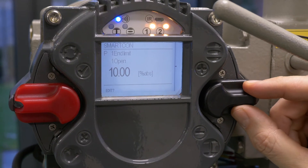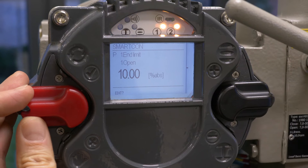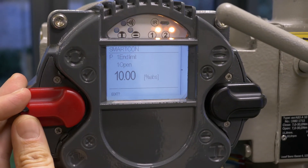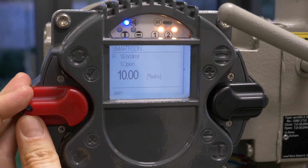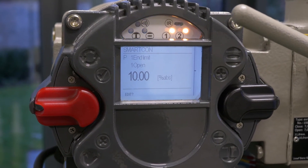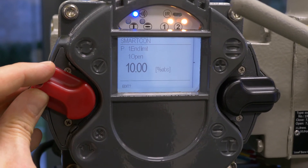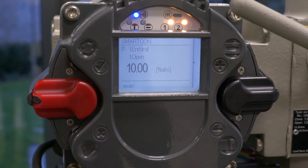For setting the open end limit, use the black selector switch. Move it slowly until you reach parameter P1.1 and limit open. Then use the red selector switch to edit the parameter.